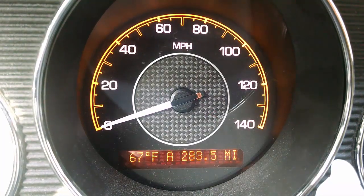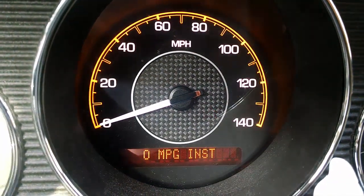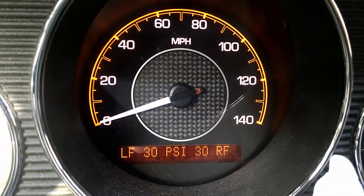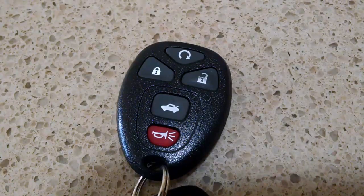Take a look at the tire pressure and see where they're currently at — take note of this, and you'll get to see the change after the reset.